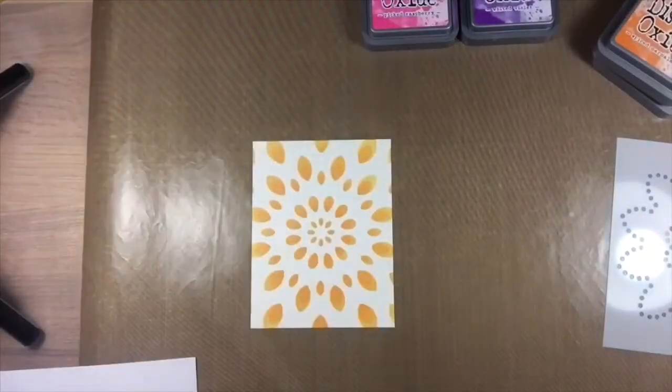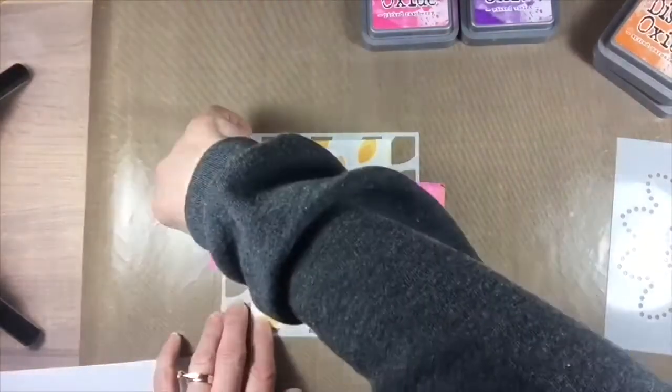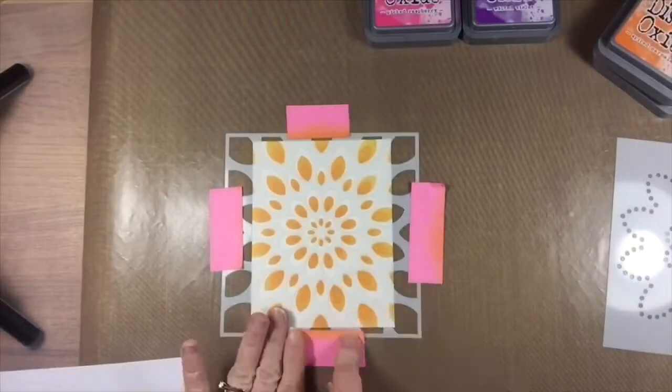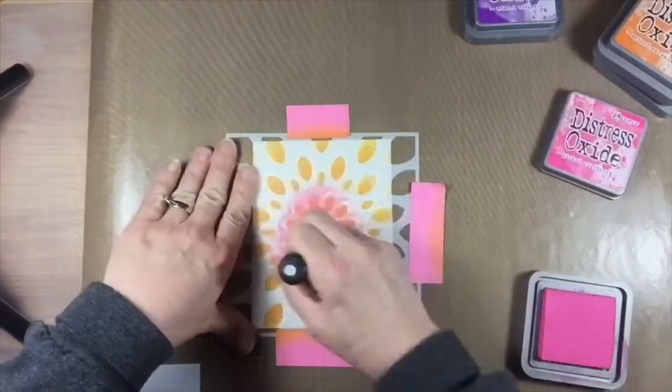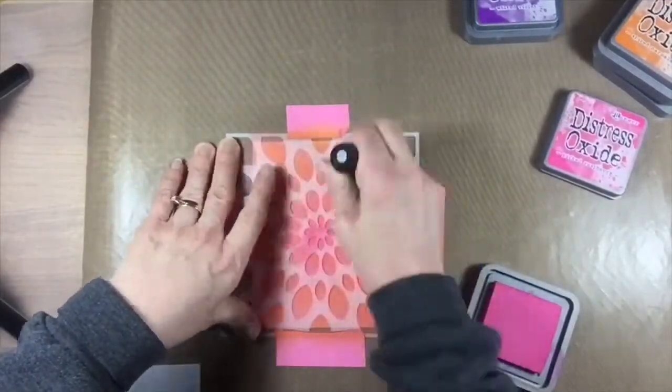A very different look but equally as pretty. I finished both cards off by die cutting the Hello and the You Sugar Script craft dies, and then added sentiments from the Just Because clear stamp set, both in black.